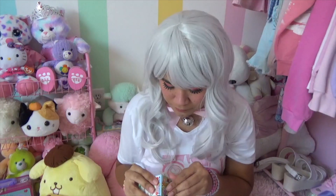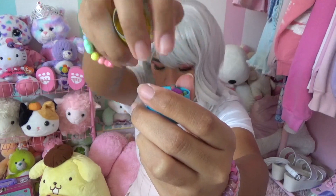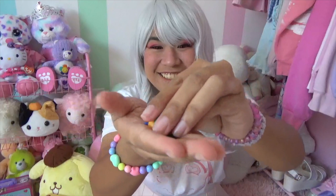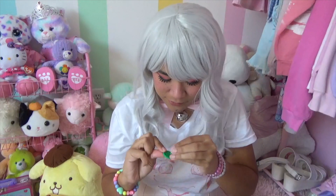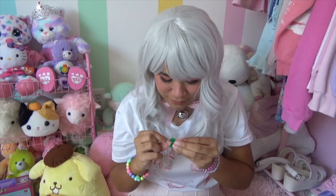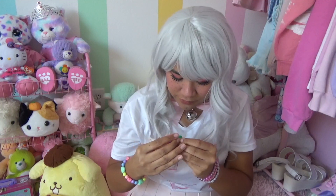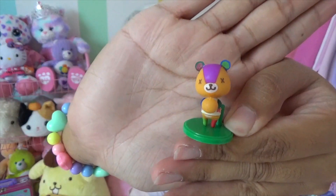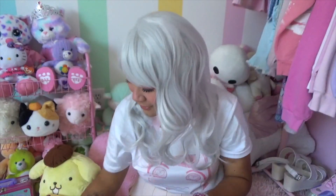Next egg. Stitches! I got Stitches! Oh my gosh, I'm so excited! He's holding like a little orange - he's so cute. I'm so happy! That's one out of the four.